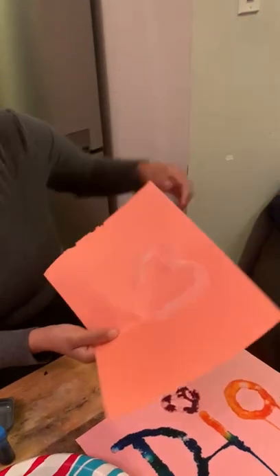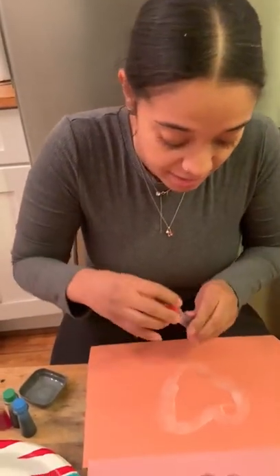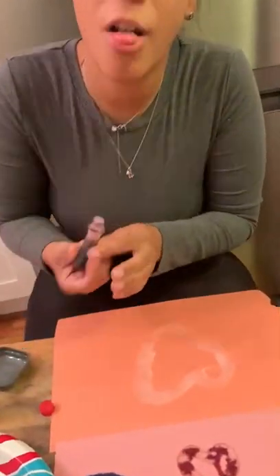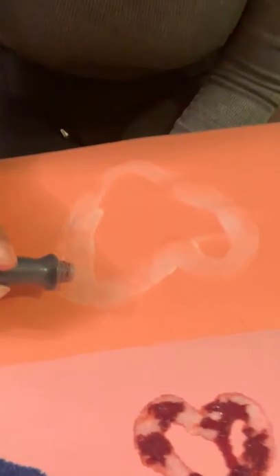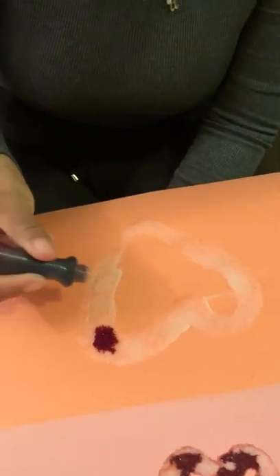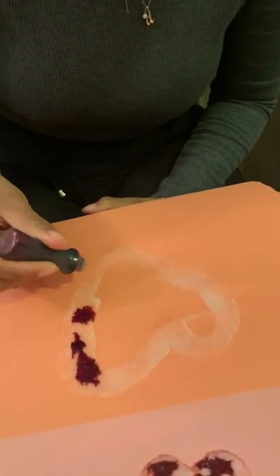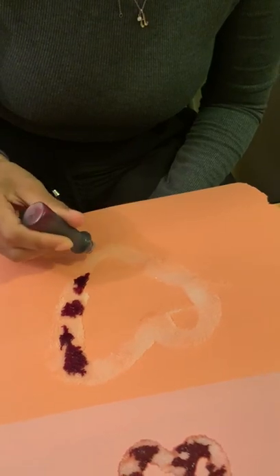You see friends? Now Dio has her heart — it has glue and salt. And now we're gonna take the food coloring, whatever color you guys want, and we're gonna do it gently on the salt. You see — it's gonna spread all over the glue and salt.